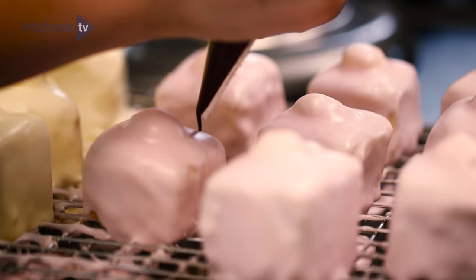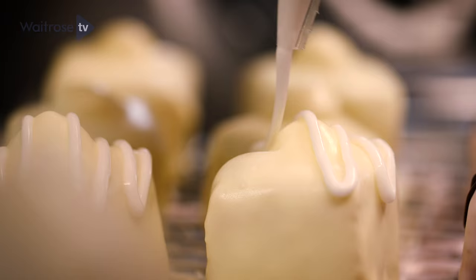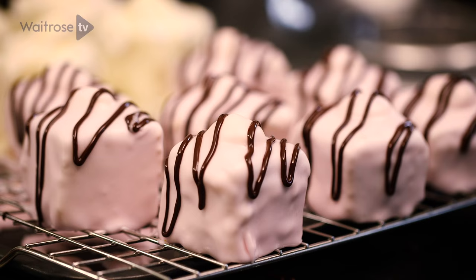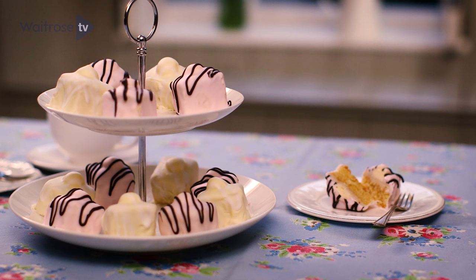I've got one piping bag with the white icing and one with plain chocolate that I've been melting over a bain marie. Do a nice zigzag on top of each fondant. Do the same with the white icing on the yellow fondants. Leave these for about 10 to 15 minutes to firm up before you move them to a serving plate. They'd be great as part of an afternoon tea or just on their own as a treat.